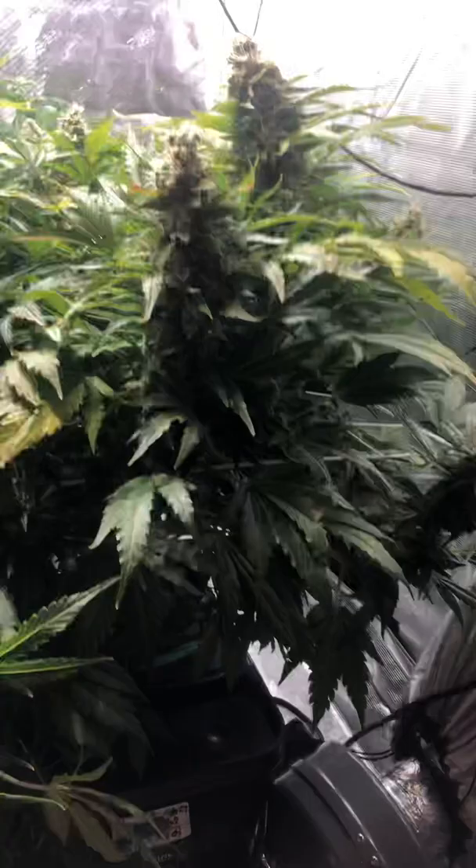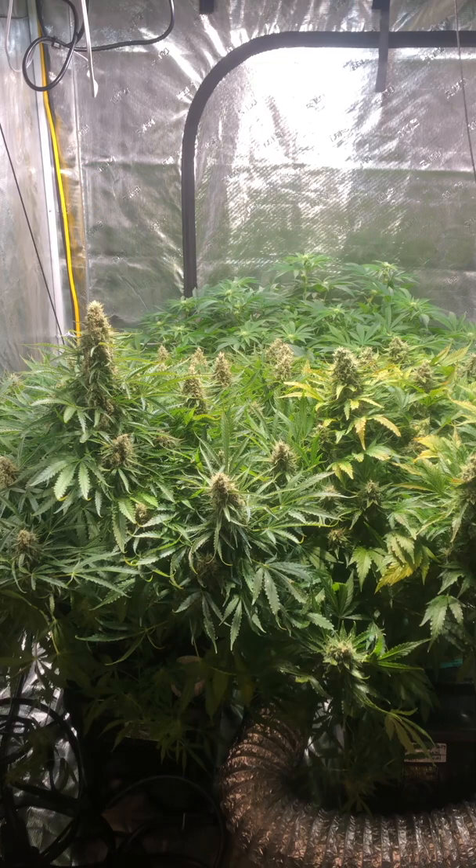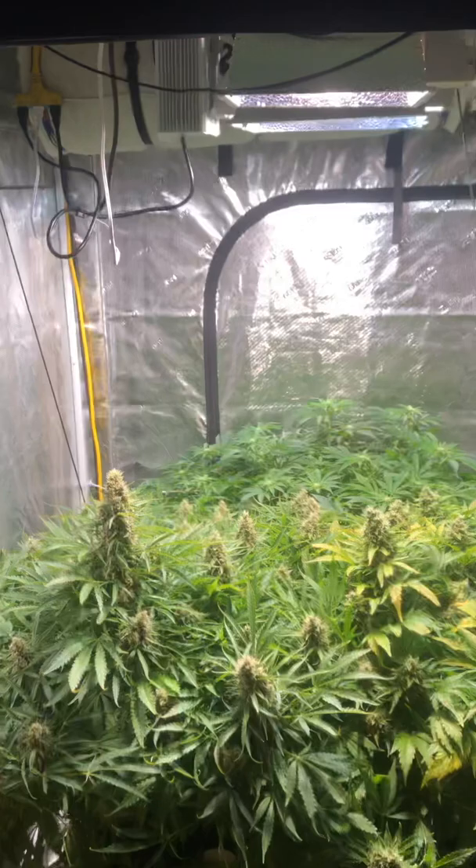Look at these plants — they are bushy as hell. These are the first plants I started in this setup. It's a big tent, 25 square feet. With small plants, you are going to have a hard time getting humidity out in this environment. You kind of got to fill the tent, and once the tent starts getting full, conditions start really improving.